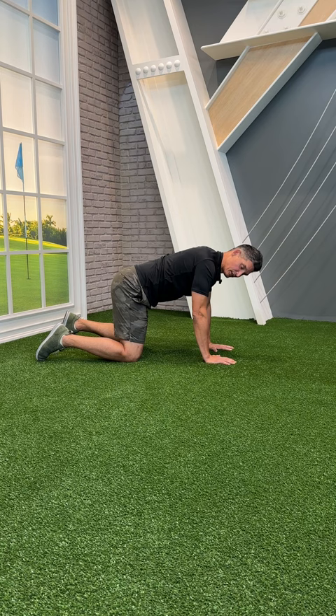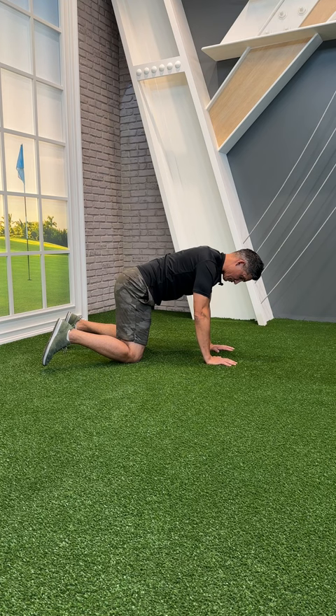From this quadruped position — wrists under shoulders, knees under hips — all I'm going to do is hover the toe off the floor and screw that knee in towards the midline so that my shin and foot come out.